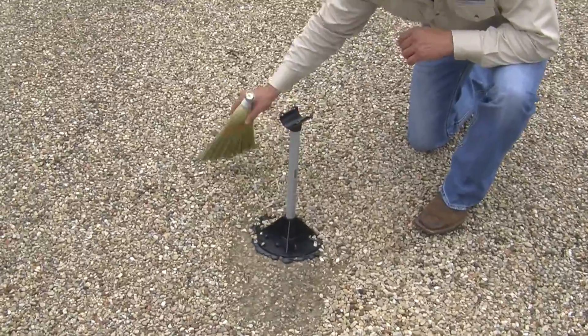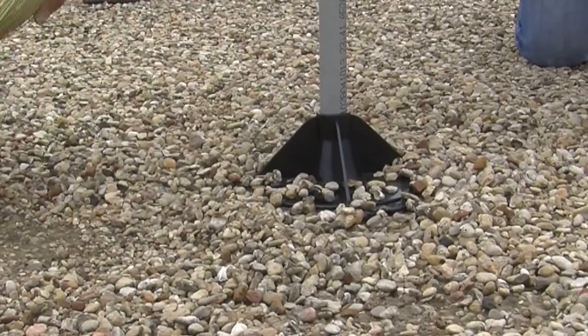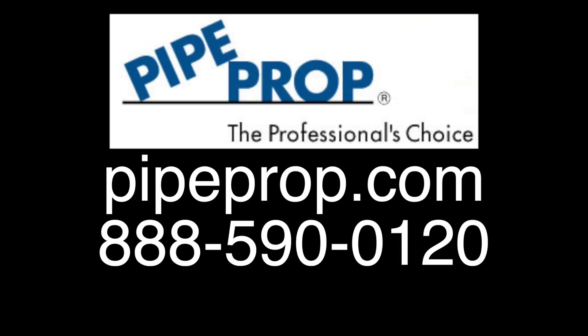I am sure you can see why PipeProp is the preferred pipe support choice of builders and architects all across the country. Please visit us at PipeProp.com to find a distributor near you, or feel free to call us at 888-590-0120.